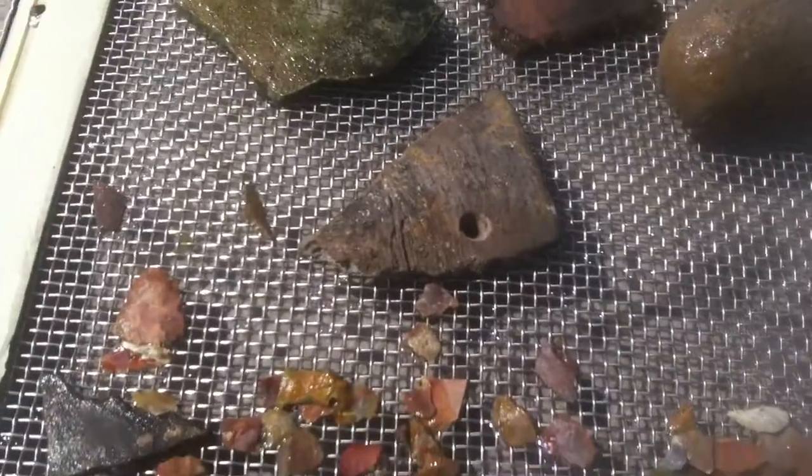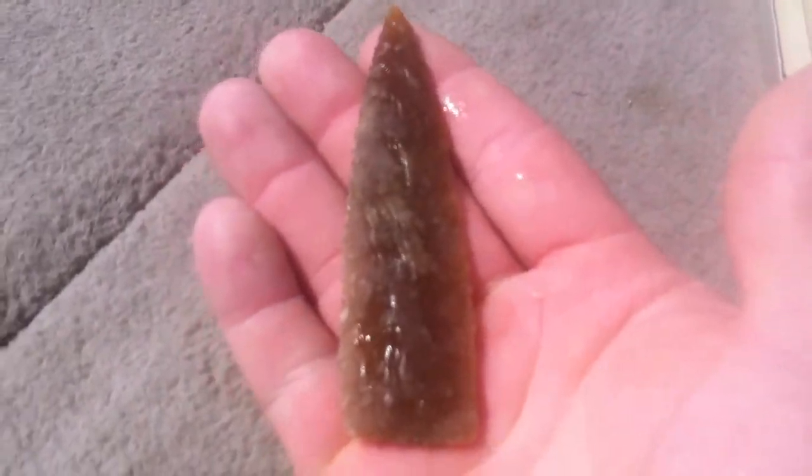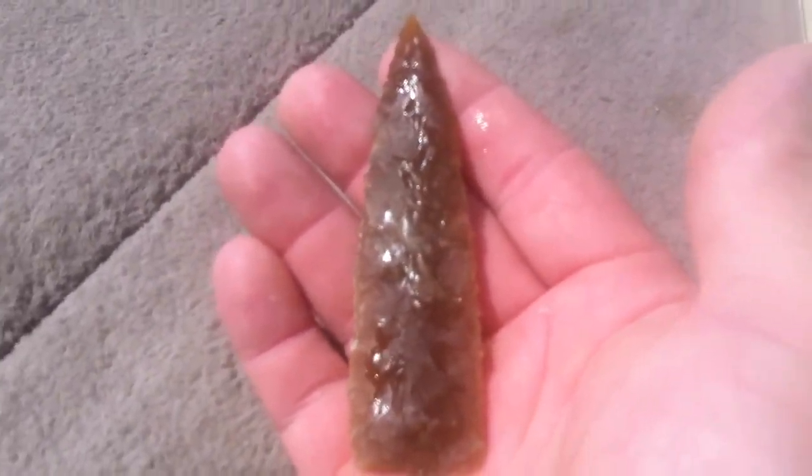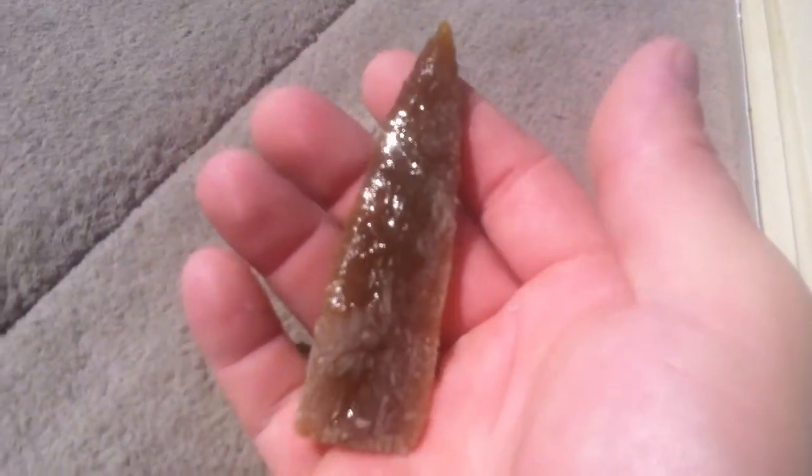And then we've got this bad boy. Absolutely beautiful — I'm not sure of the type, I'm going to have to check it out when I get back to the house, but just a gorgeous point.